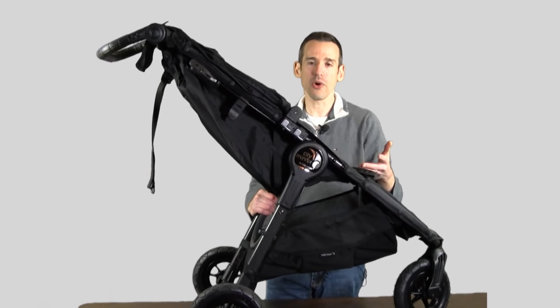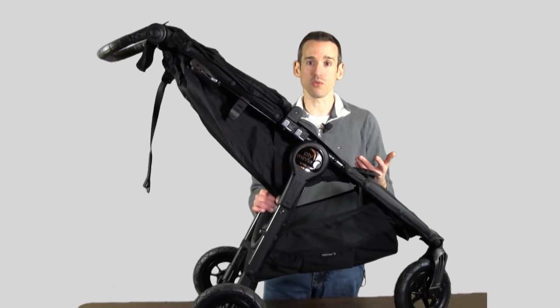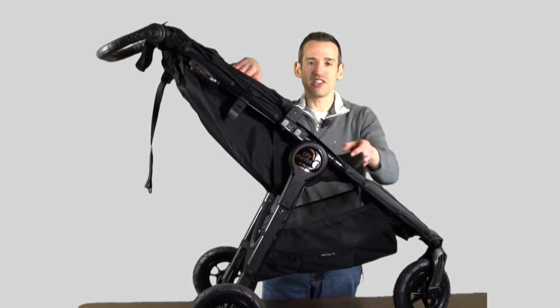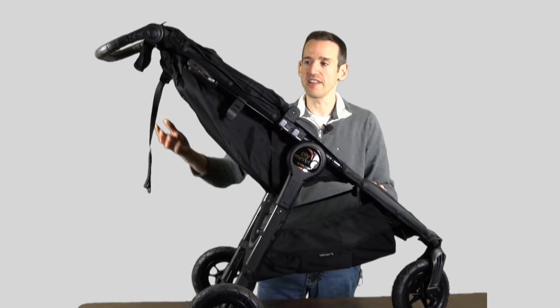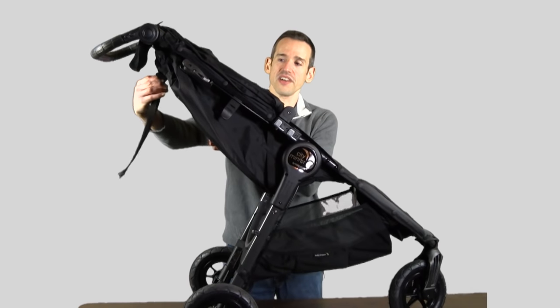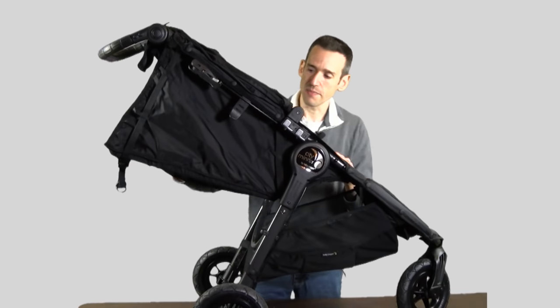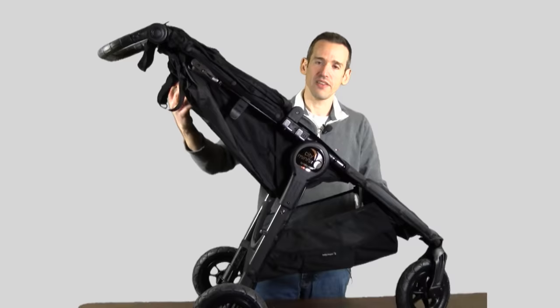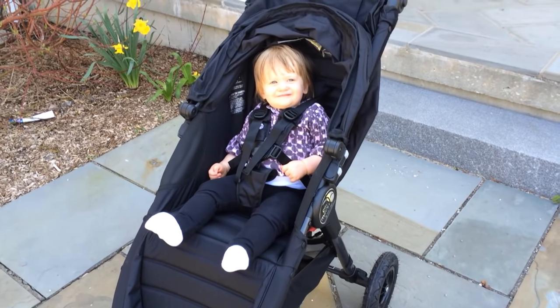There isn't much in the way of cup holders or storage. There is some storage at the bottom, but this is really designed for brisk walks and running, so the child is pretty much sitting with the straps on. There's a five-point harness, but there's nothing for the child to really hold on to. The chair does recline a little bit — you can pull on this handle back here and let it down, so there's some flexibility there. It's not quite all the way flat, but it's pretty close. And you can see here with my daughter on board how the most upright position looks.